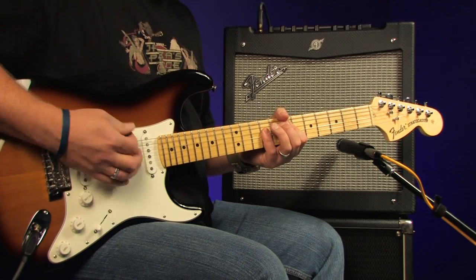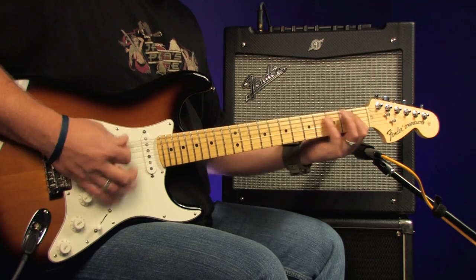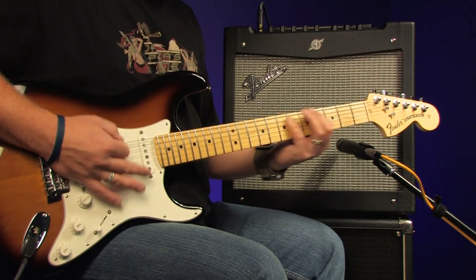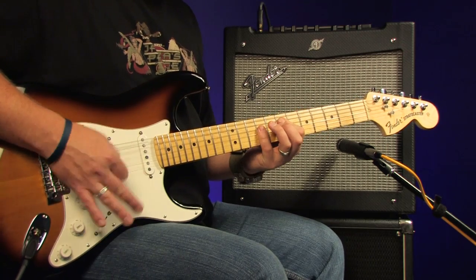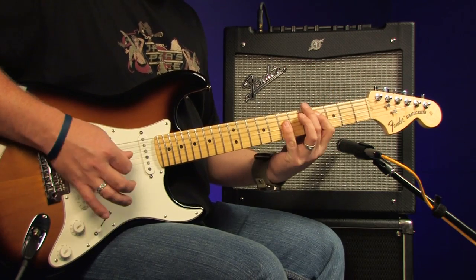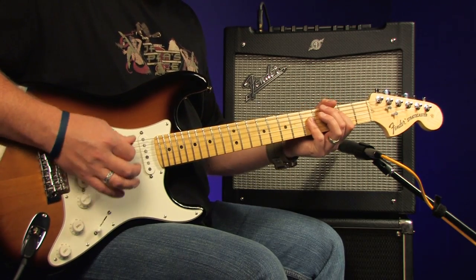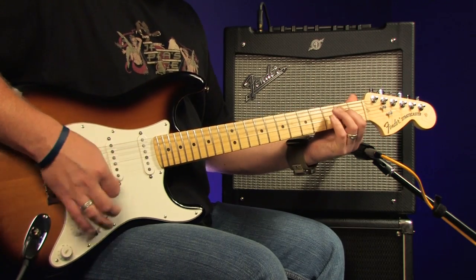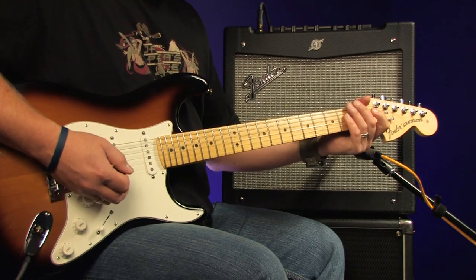The Mustang 2 doesn't just do nice and clean — it can also do down and dirty. This is the American 90s model with a subtle stereo tape delay. And this is the Metal 2000 model with a smidge of flanger.